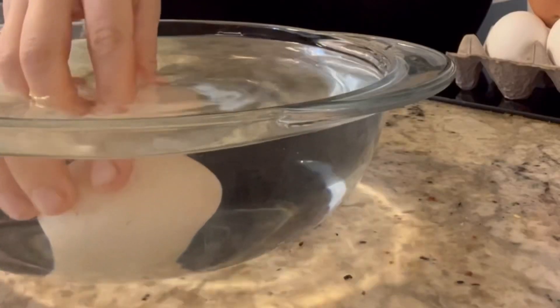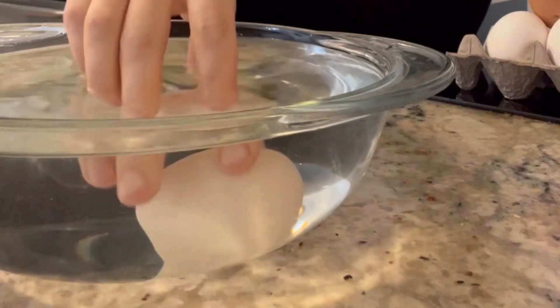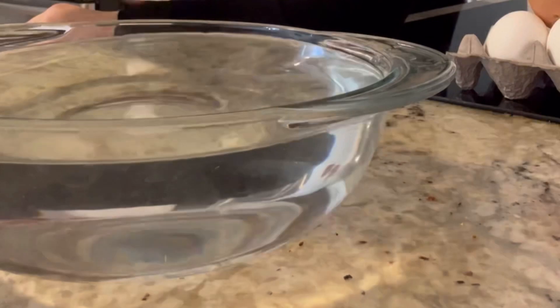Matt is convinced it's these — we have some new layers that have been laying really weird, opaque-looking eggs, and they were super hard to crack. So we're gonna see. Nope, not floating. I'll try another one — I'm just going to try all our eggs and see.